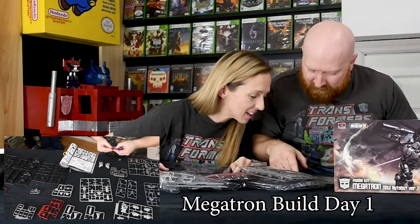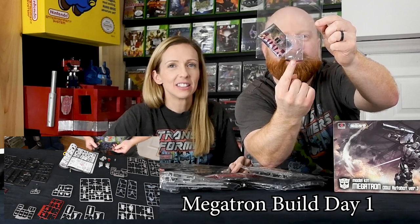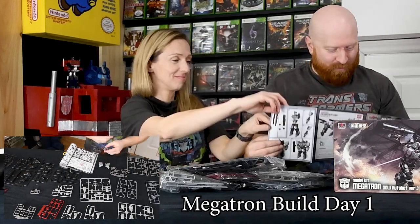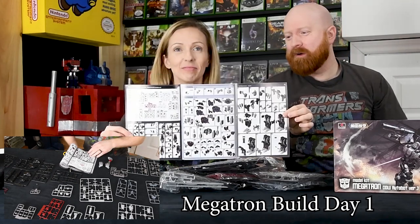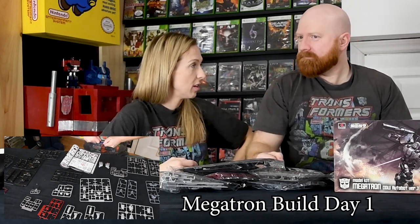Oh my god, this is really small. What the fudge — I don't know if you guys can see that, but there are two teeny tiny baby screws right there. The tiniest tiny screws, like eyeglass screws. I'm gonna lose those — should I just throw them out now?